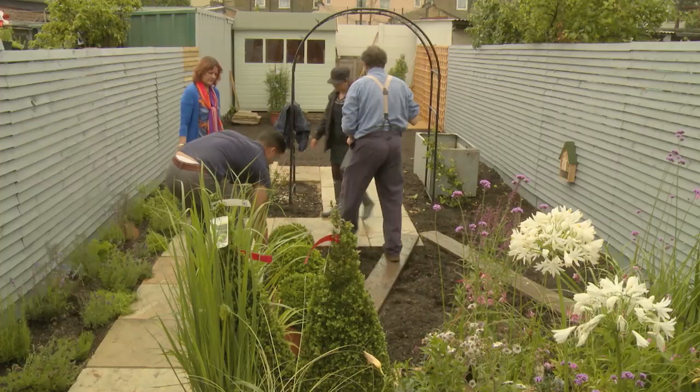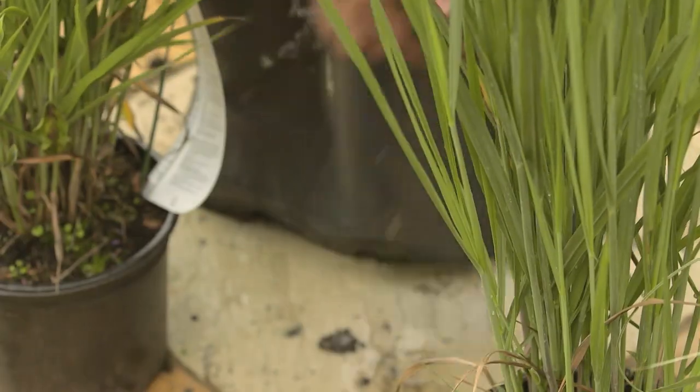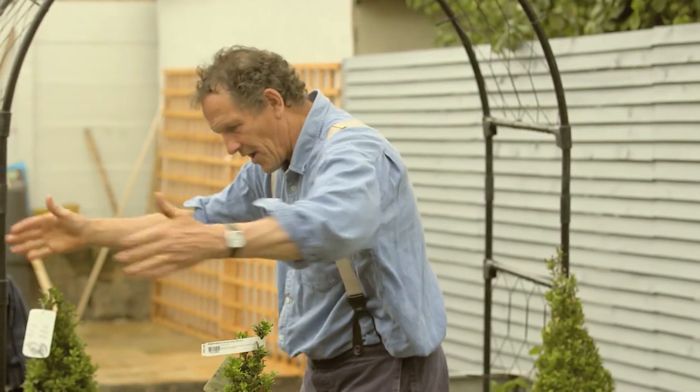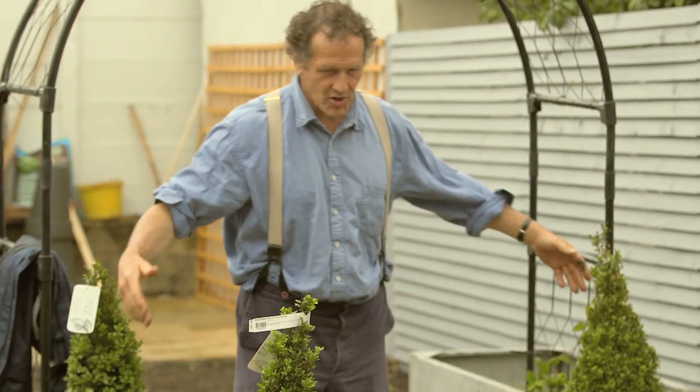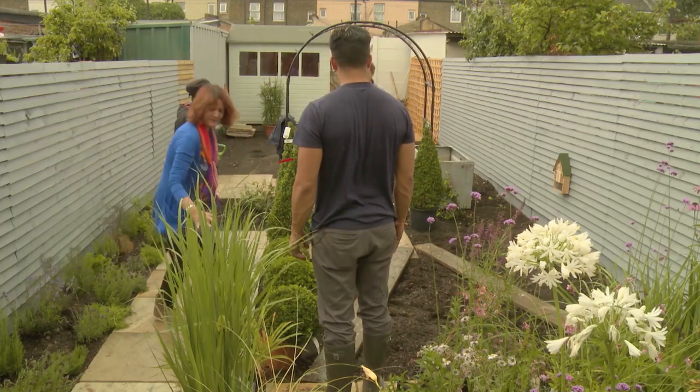So let's start over this side. So you think one there? Yep. So we have structure either side of the path there. Yes. Structure either side of the path there. And a line cut. Good. That makes sense.